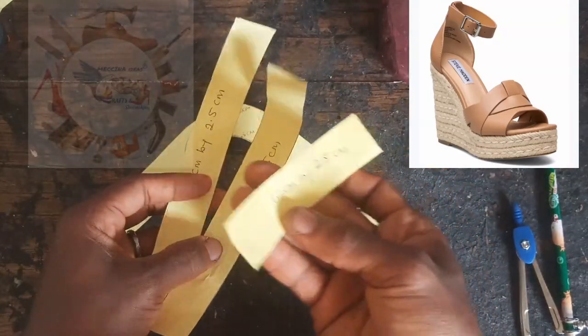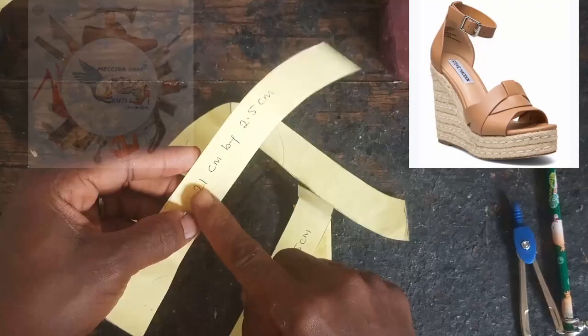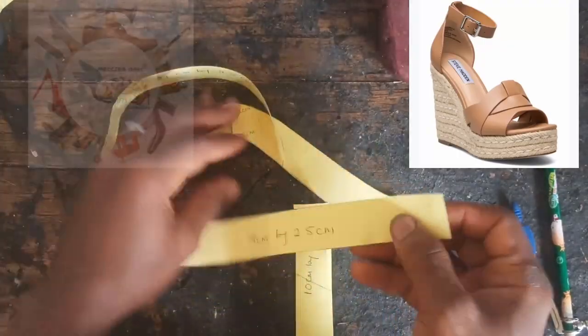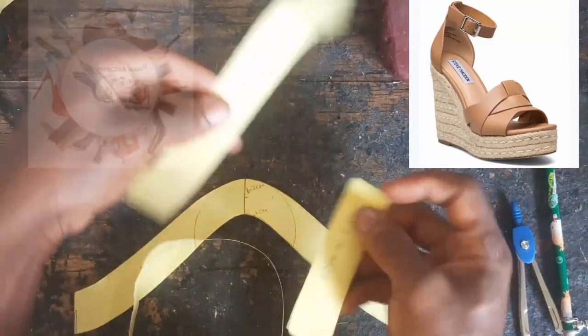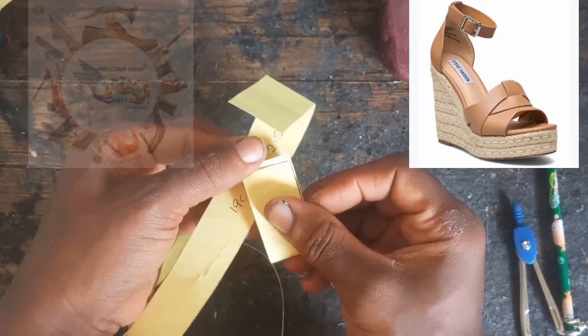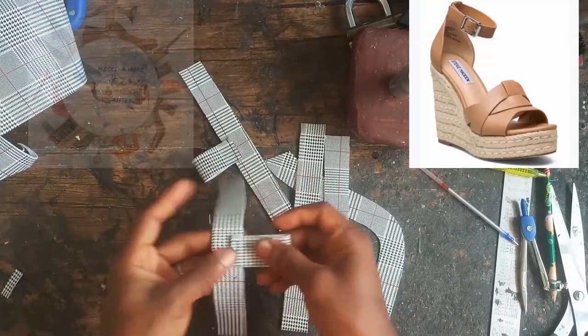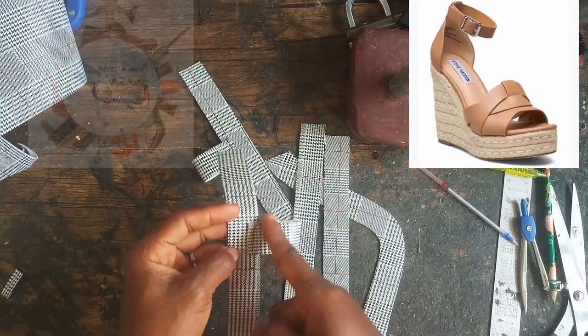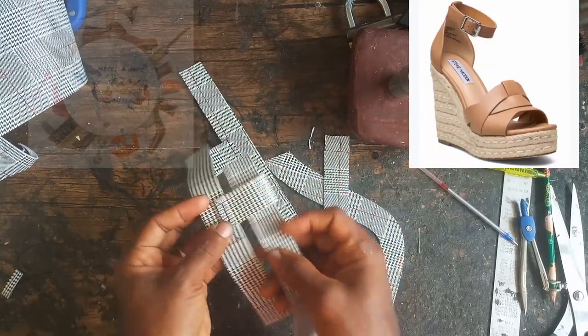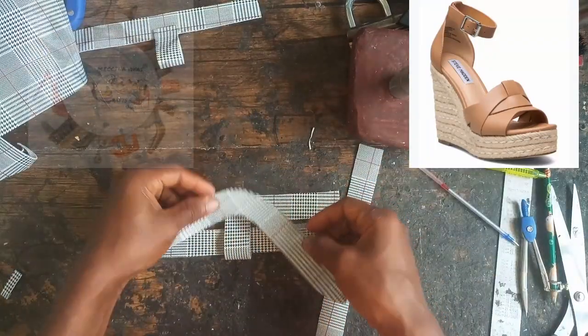I've cut the other straps. These are all the measurements I'm using — cutting them as you can see, it's written boldly. I'll use this to cut my leather. My leather is already cut, and the smaller strap I've attached it to the 19 centimeter mark.